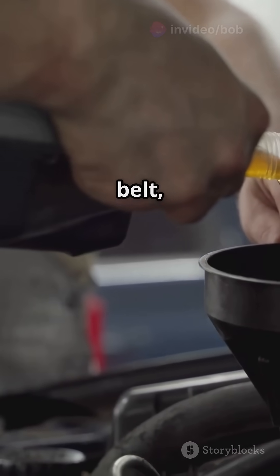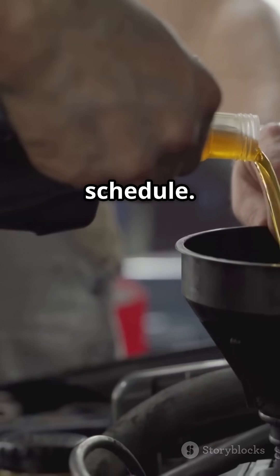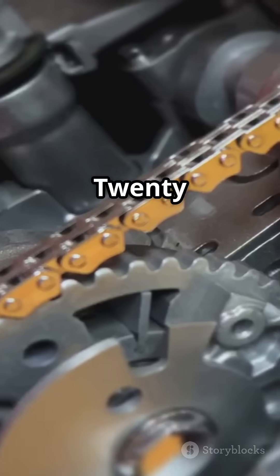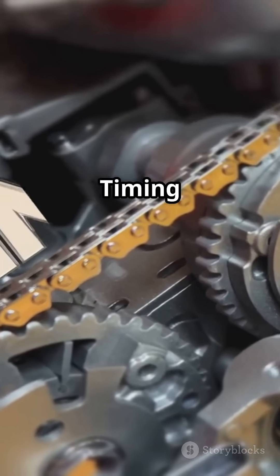If your EcoBoost has a wet belt, follow Ford's maintenance schedule. Want to check what your engine has? Pre-2019 equals wet belt; 2019 and beyond equals timing chain.